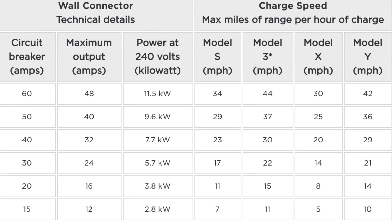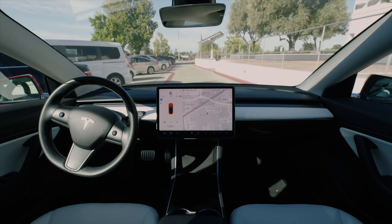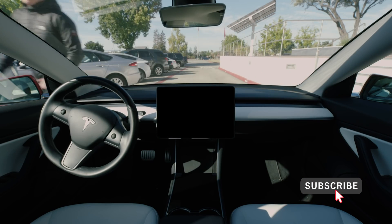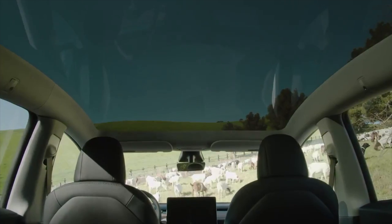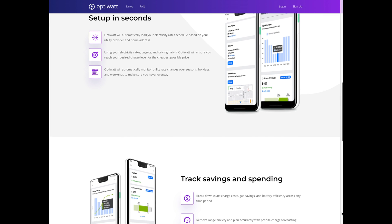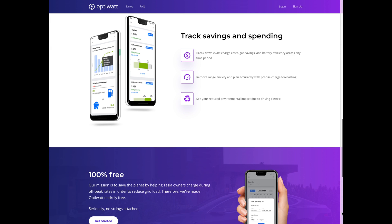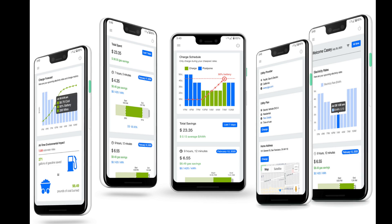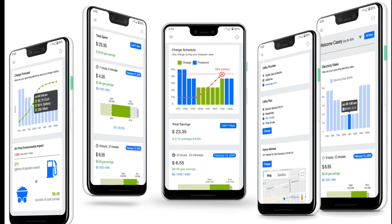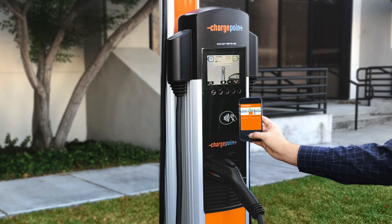After all this, you have to ask yourself: do I need a wall connector that costs $500? Do I need that extra 14 miles per hour charge? Only you can answer that question based on your specific driving habits. Regardless of which level 2 receptacle you choose, remember to sign up for OptiWatt to help offset electricity costs at home. If you live in a state where energy prices vary by time of day, OptiWatt automatically optimizes your charge efficiency based on your utility provider rates. It's free and only takes a few seconds to set up.